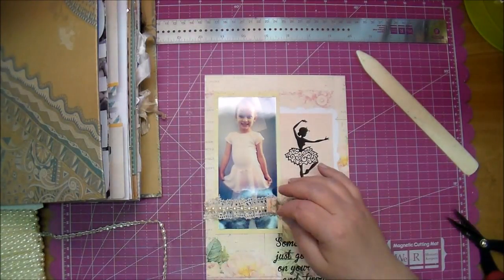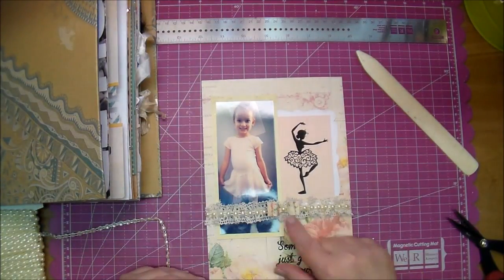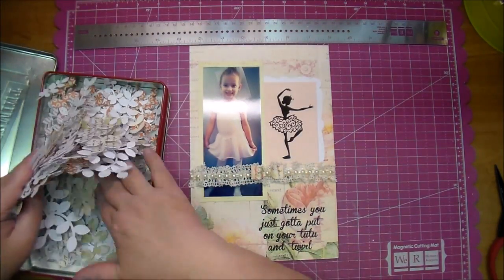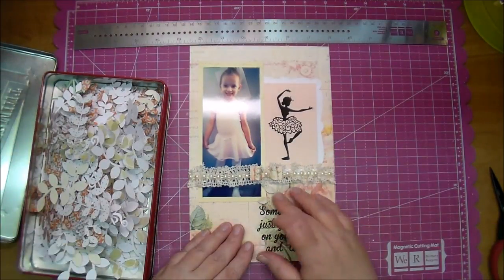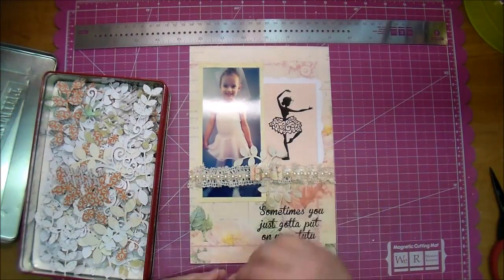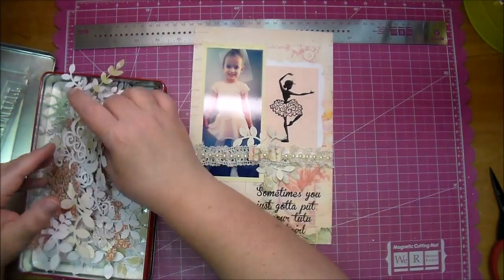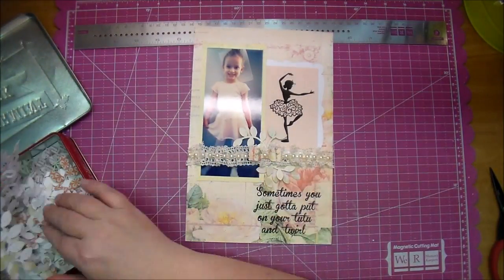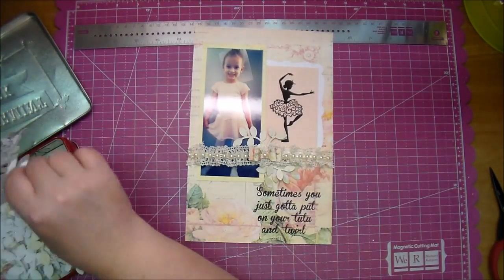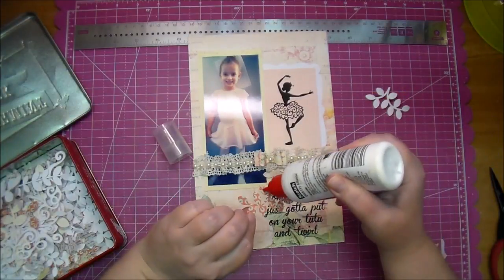I'm cutting off an extra piece to add to the middle of my bow so it matches the rest of the pearls, using my hot glue. Here is a tin I have filled with pre-cut leaves — different types — and I cut them out whenever I have scrap pieces of paper, cutting out a whole page at once using light papers or even white. This way I can grab a few when I need them without cutting every time. I'm adding a couple to the top and bottom of my lace.